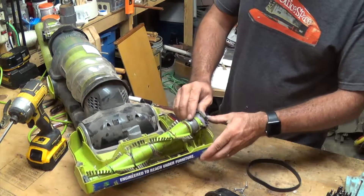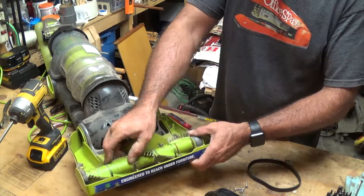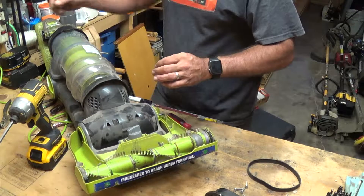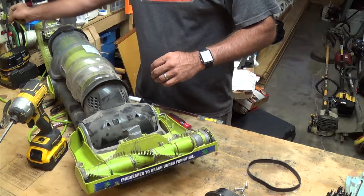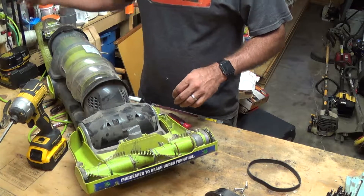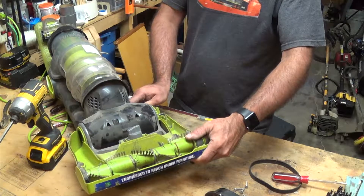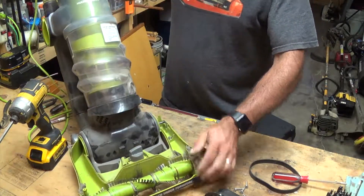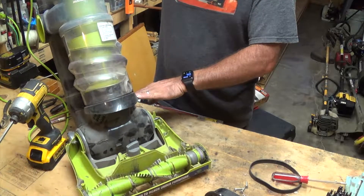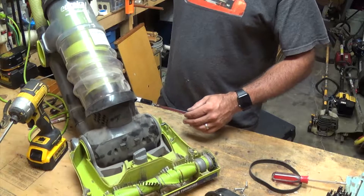Now we're isolating it to where it's just the motor. Put this back in place for the moment and we'll plug it in again and see what it sounds like. I'm quite certain it's just something to do with the motor, so we can push it again and turn it on. Still sounds very loud.